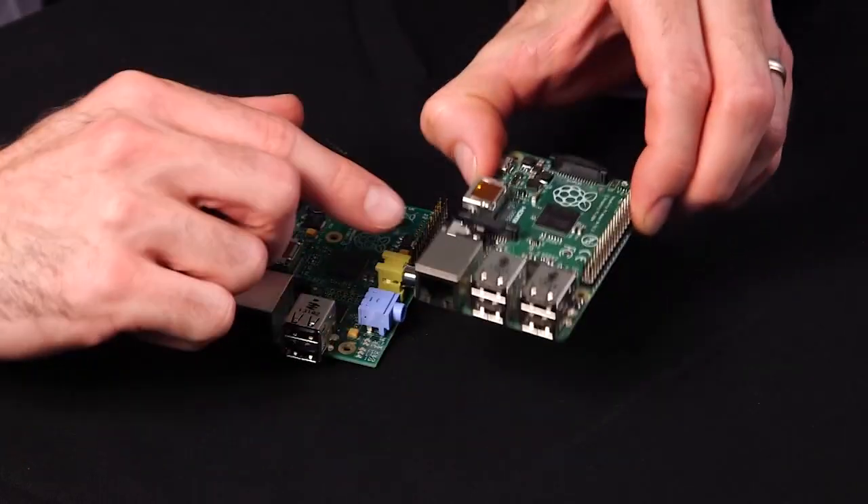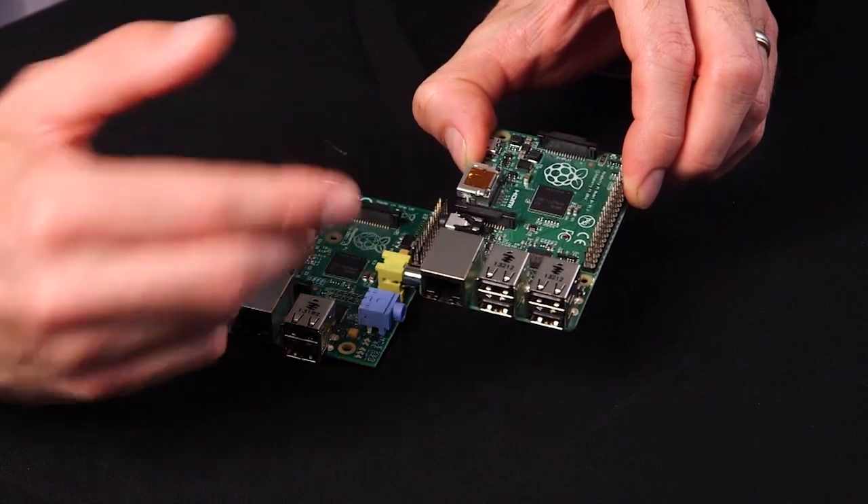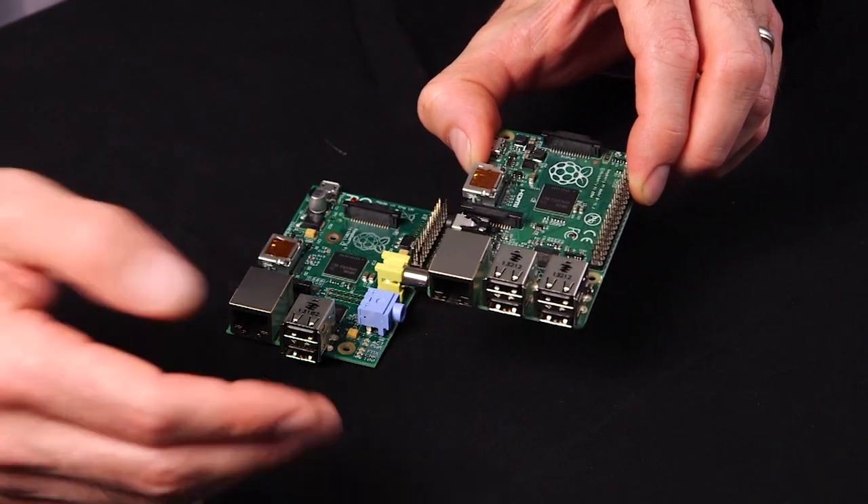Things that Model B users will notice immediately is that they've consolidated the audio and the composite video jack into a single 4-pole jack that accommodates both the composite video output as well as the analog audio output.